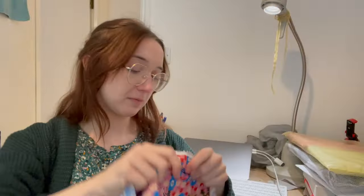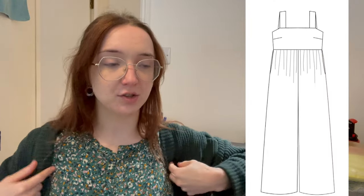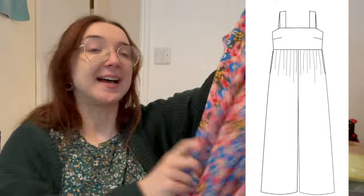I think I have about a meter and a half, and the plan is to squeeze a Nina Lee Caramel jumpsuit out of it. A couple of things will be different: the pocket bags will be made from a different fabric to maximize yardage. I'm also going to make a different view — previously I made the scoop neck version with elastic, but there's a straight-across version with little straps which I think would look really cute in this fabric, and I think I can get it out of a meter and a half because it requires less fabric.